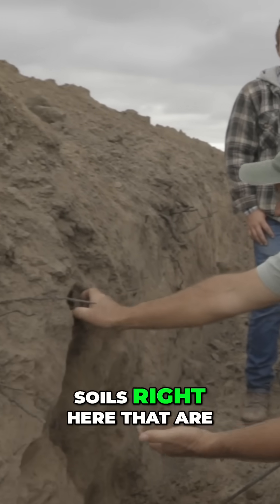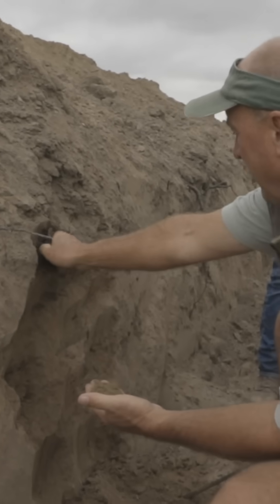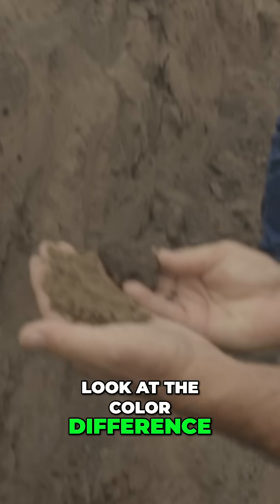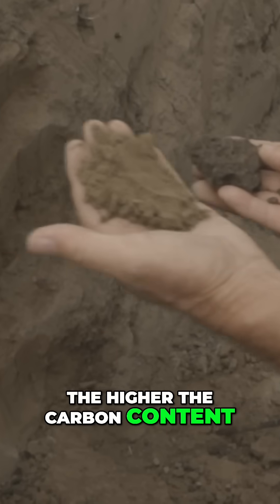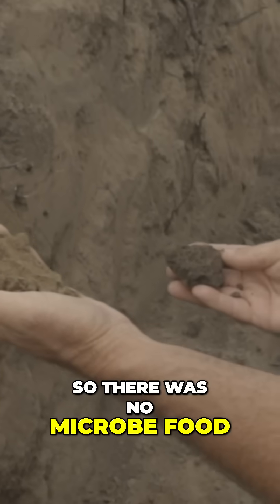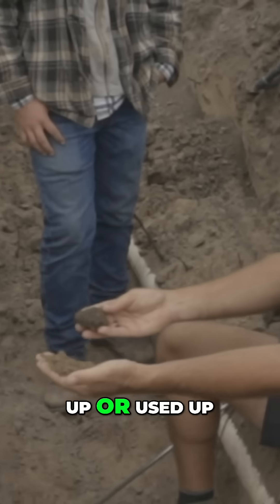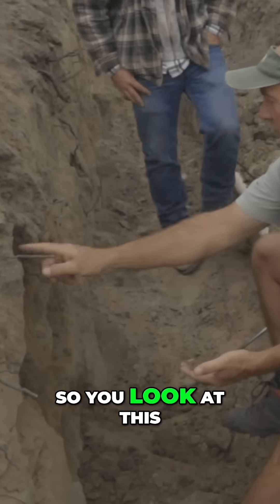If you look at these two different soils right here that are less than a foot apart — look at the color difference. The darker the soil is, the higher the carbon content. There's virtually no carbon here, so there was no microbe food — there may have been microbe food but it's all been eaten up or used up. And this may have been a harder piece.